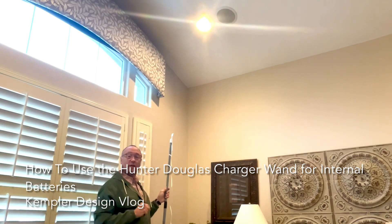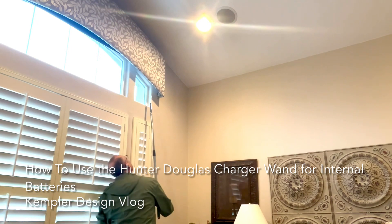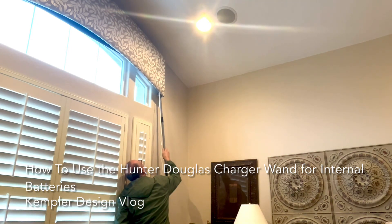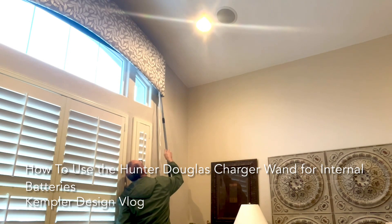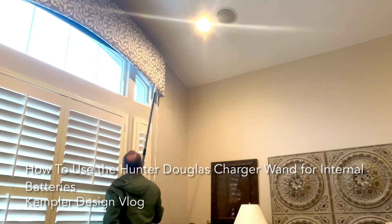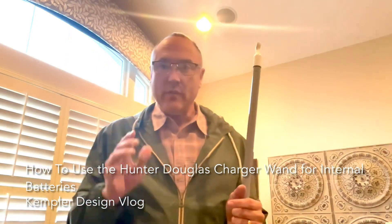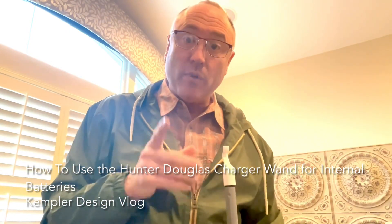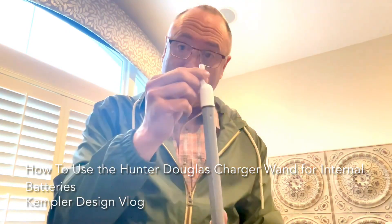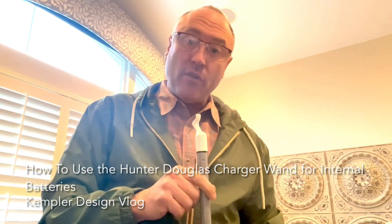You'll notice that the shade is up because we made a slight change in this, but it's all very simple how it works. Let's see it. When you do this, be really careful — be very gentle removing it. Because it's magnetic, if you have some stress on this, it can pull it down, and then you have to do it all over again.